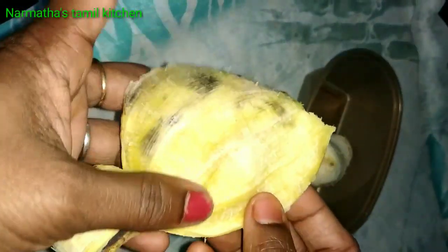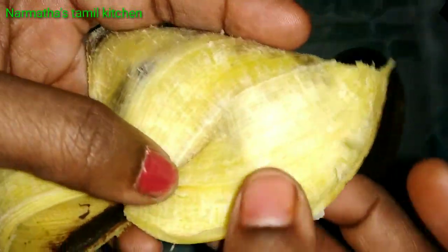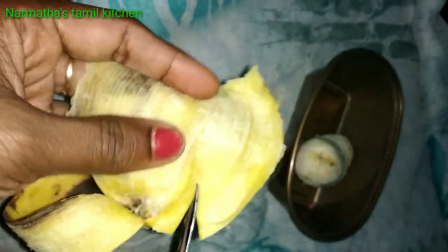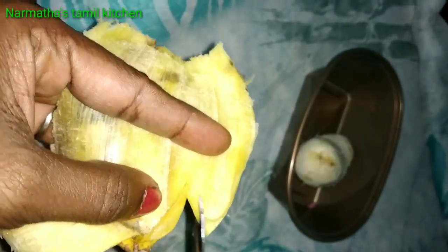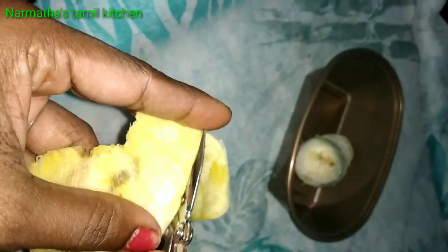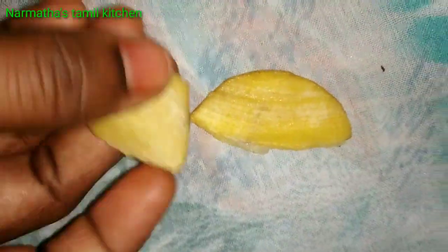You can see that the banana skin will be used. Healing is as light as possible. You can see that the banana skin will be used for your skin.